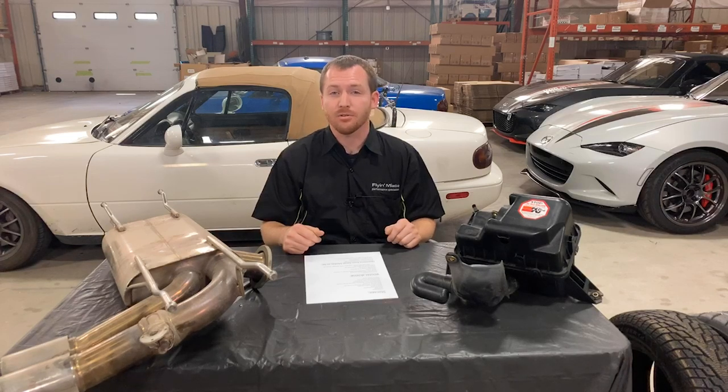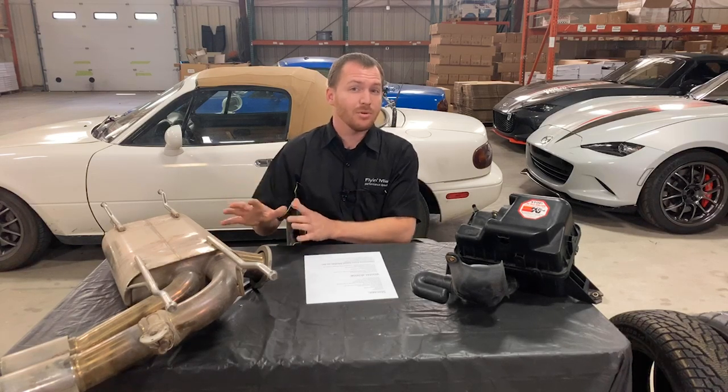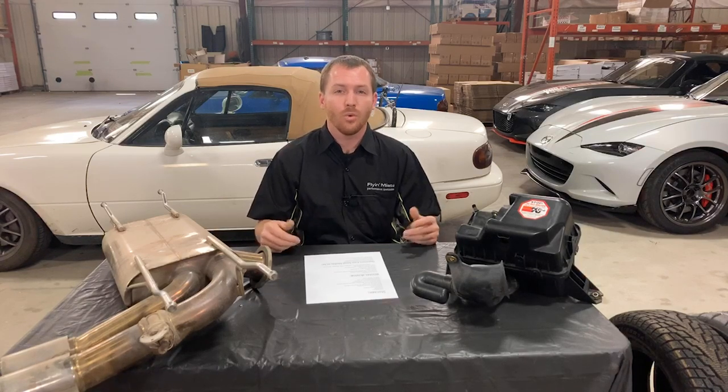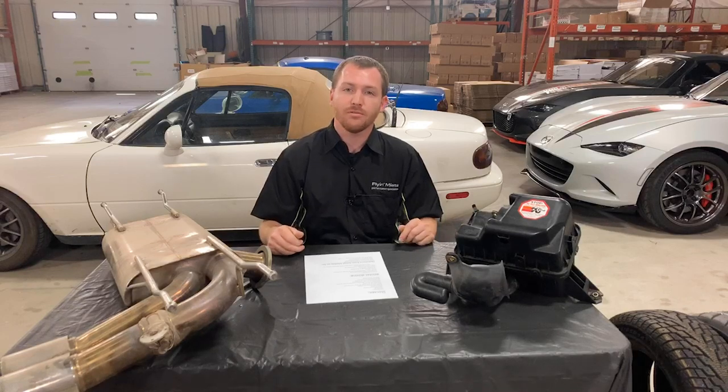Now, if you don't want to drive your Miata and you want to keep it nice, take care of it, and just store it for the winter — that's a great idea, especially if you have another car and this is kind of your baby. So what kinds of things do you need to do to prep it for storage?